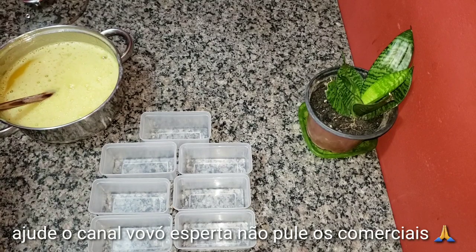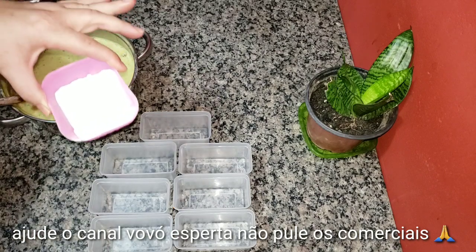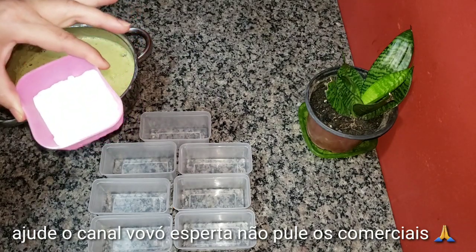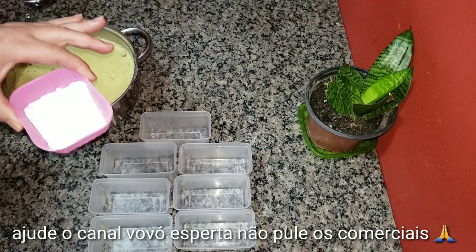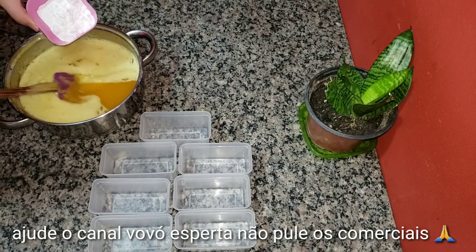Bom, amores, estamos de volta. Já deixei baixar um pouco da temperatura aqui do meu sabão. Agora nós vamos colocar duas colheres de bicarbonato ou barrilha leve, colocando e mexendo até dissolver tudinho aqui nesse sabão.